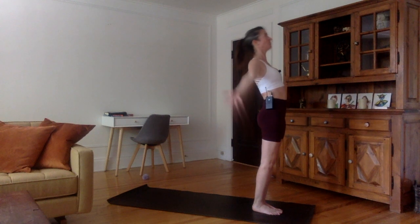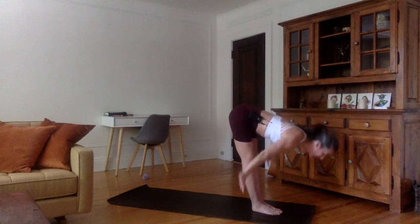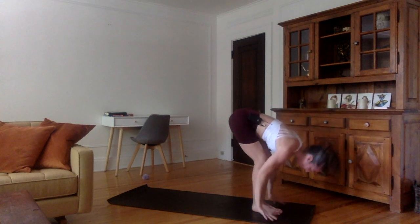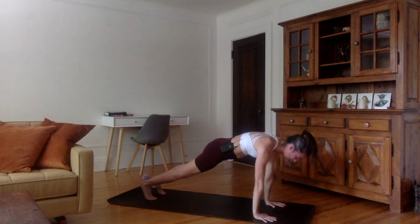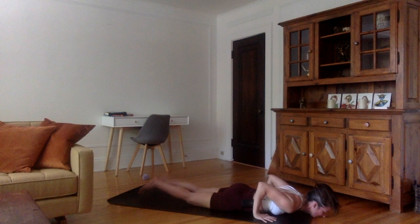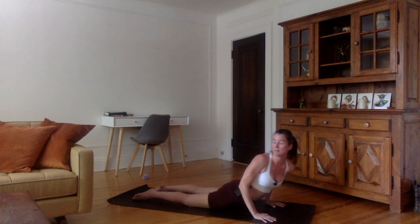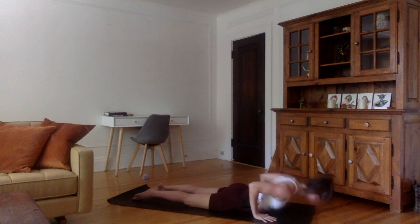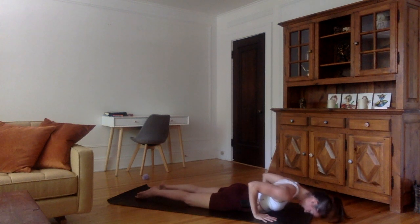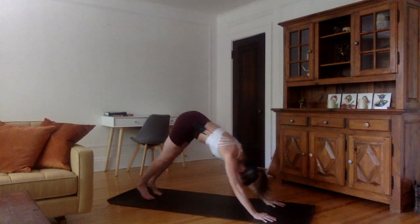Let's continue. Inhale, stretch the arms up, feel the lungs, look up. Exhale, flat back all the way down, hands beside the feet, forehead to the shins. Inhale, flat back. Exhale, plant the hands, and back into plank jumping. Inhale, exhale — let's go all the way down in five, four, three, two, one. Let's do side cobra. Inhale, come up, turning to the right, keeping the pelvic bone on the ground. Exhale, down. Inhale, come up to the left. Exhale, down. Now inhale to the center — regular cobra, look up, shoulders back. Exhale, tuck the toes into downward facing dog.